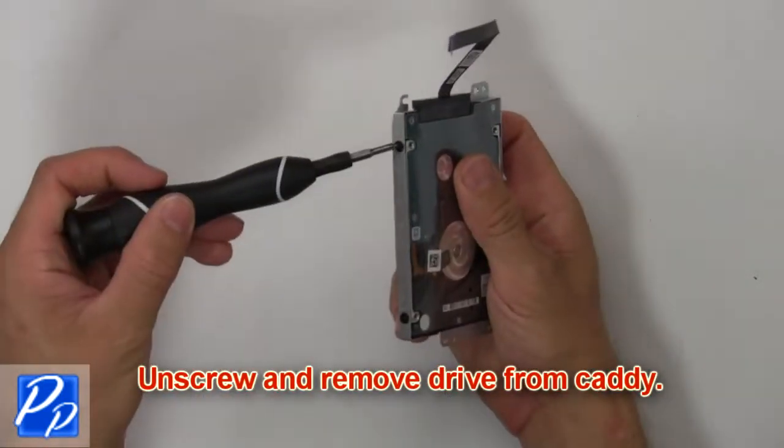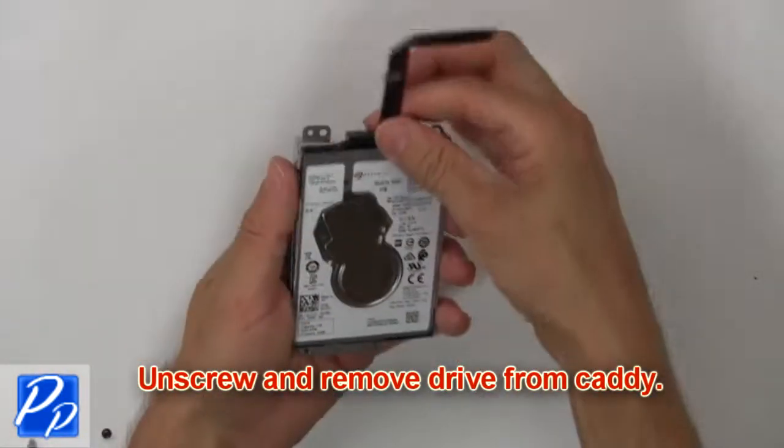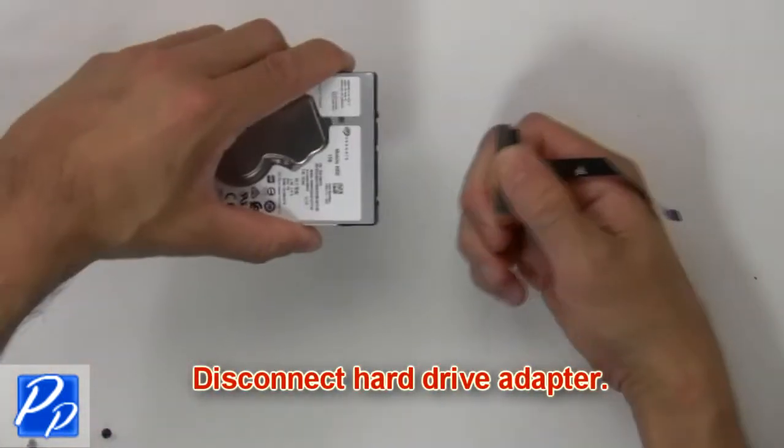Then unscrew and remove hard drive from caddy. Now disconnect hard drive adapter.